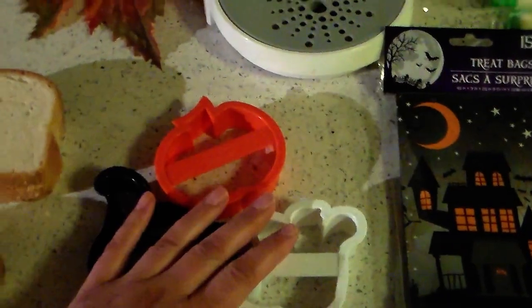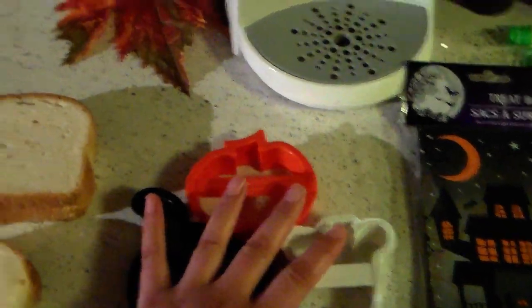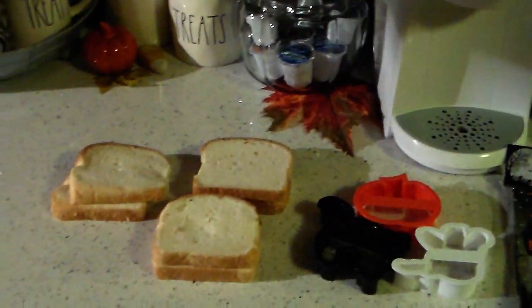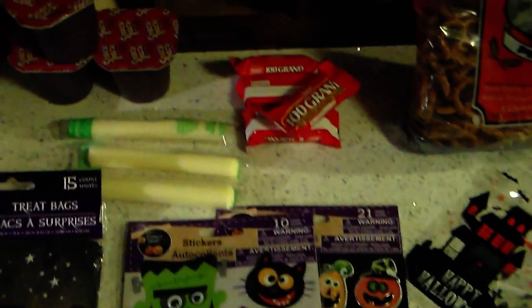I have a whole bunch of cookie cutters that are Halloween themed, but I'm going to use these three to cut out the shape in their sandwich. So this is just kind of an overview and I'm going to go ahead and assemble their lunches and I'll show you guys that in just a second.